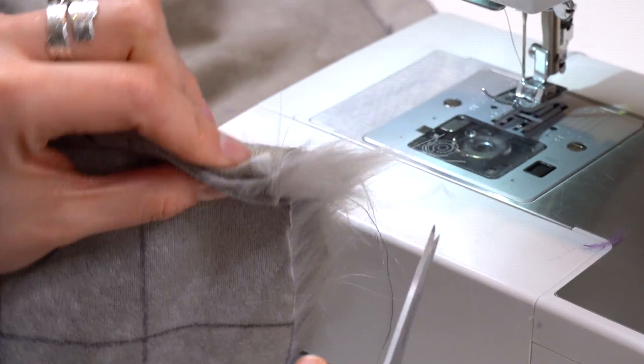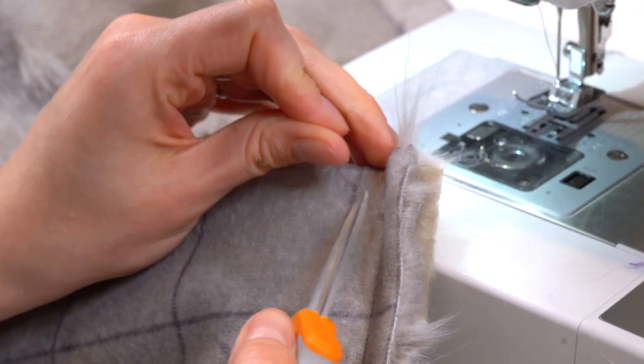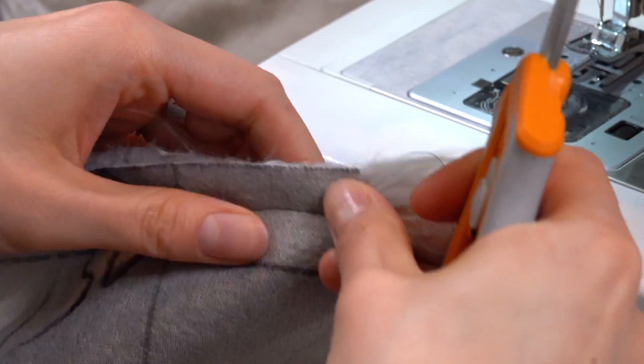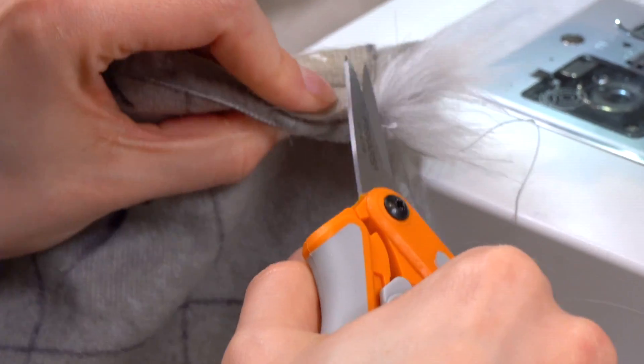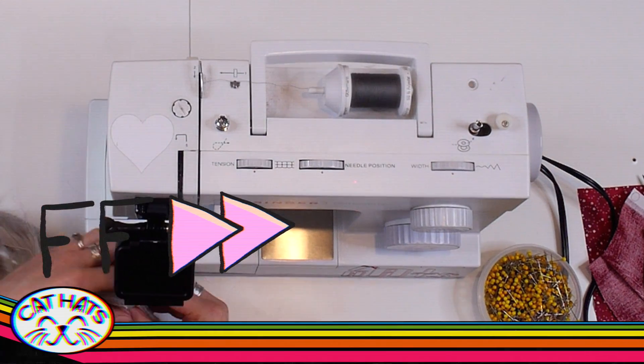For the hugs we won't be cutting the corners. Let's just cut the threads. Repeat this process on the other hug.